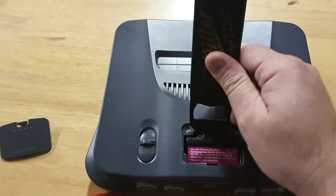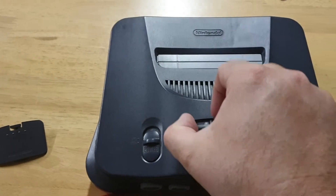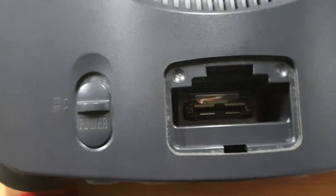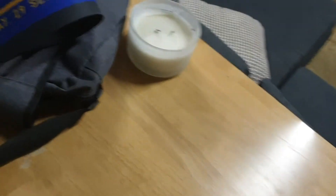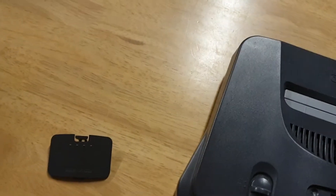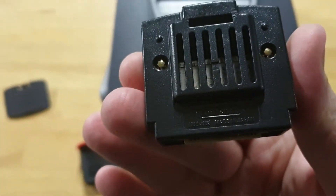Basically you just need to get in behind that. You don't need the real pry tool — you can use a knife or anything like that. I didn't have a knife on me. It is pretty clean. Let's give it the old fashioned blow. Should use some compressed air for that, because I think I've got a heap of spit in there. But that's not too bad. So that's the original memory card.